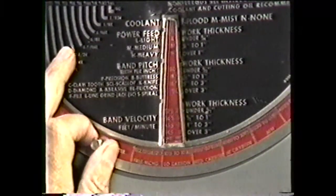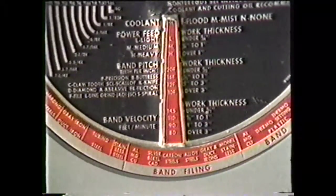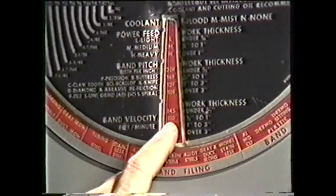If you are setting up the machine for filing, the procedure is the same. Set the job selector for the operation and the material, then read for file cut, file type, and file velocity.